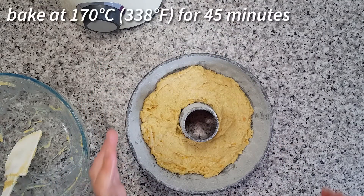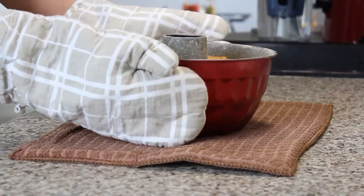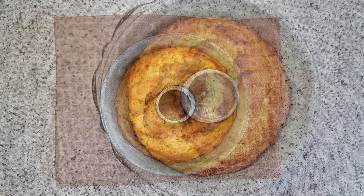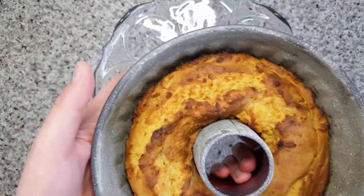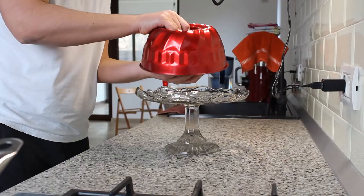Bake the cake for 45 minutes at 170 degrees Celsius. Allow it to cool in the tin for one hour before unmolding.